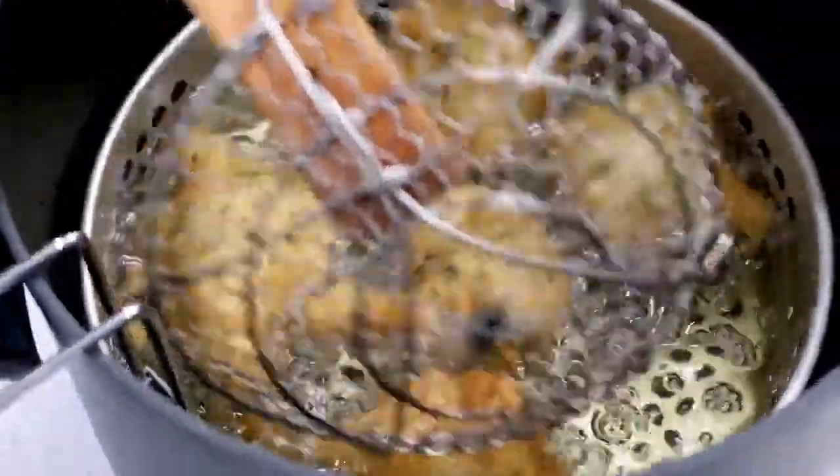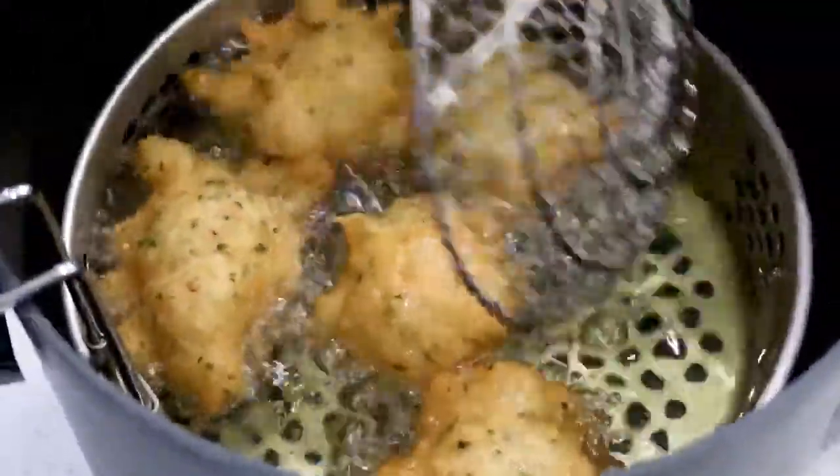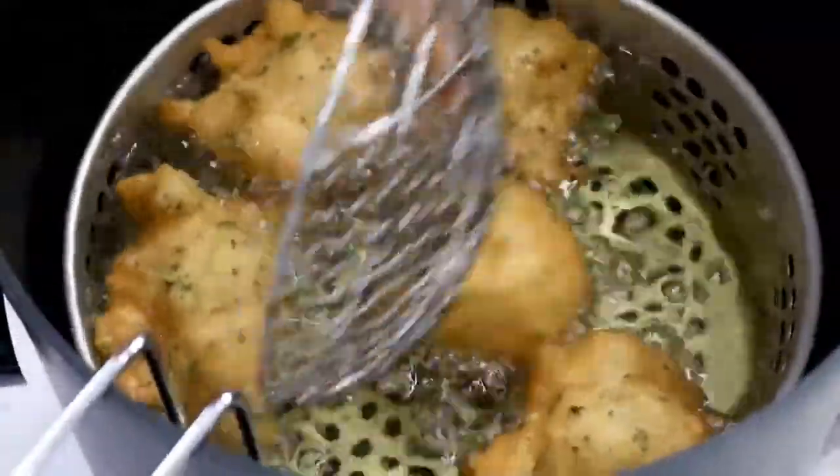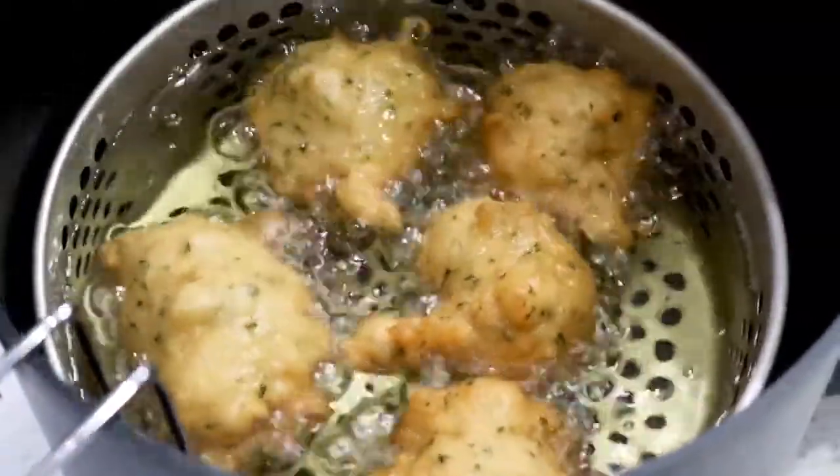Now we are going to flip them just to make sure all sides are being cooked evenly. We just finished our first batch — it takes about five to seven minutes depending on the size. You may need to cook it longer if it's bigger. Now all of the Marinade is completely done. It takes no time — five to seven minutes depending on the size. Look at how crispy and golden.